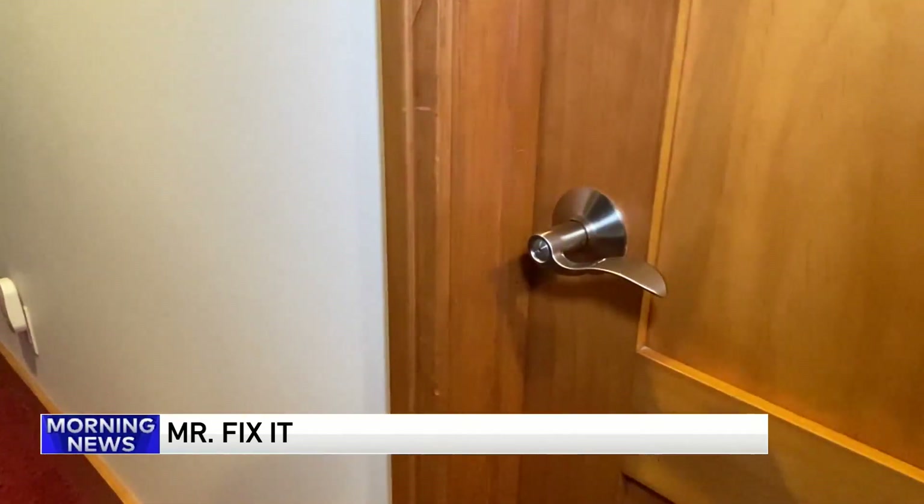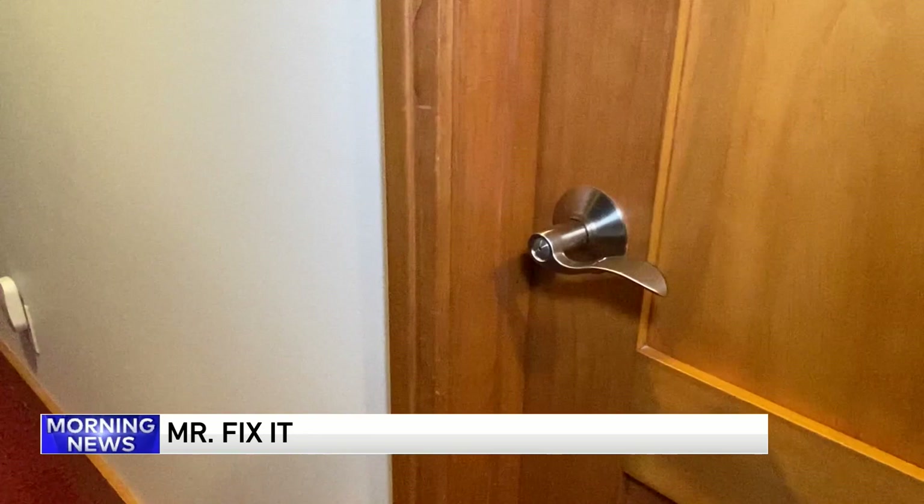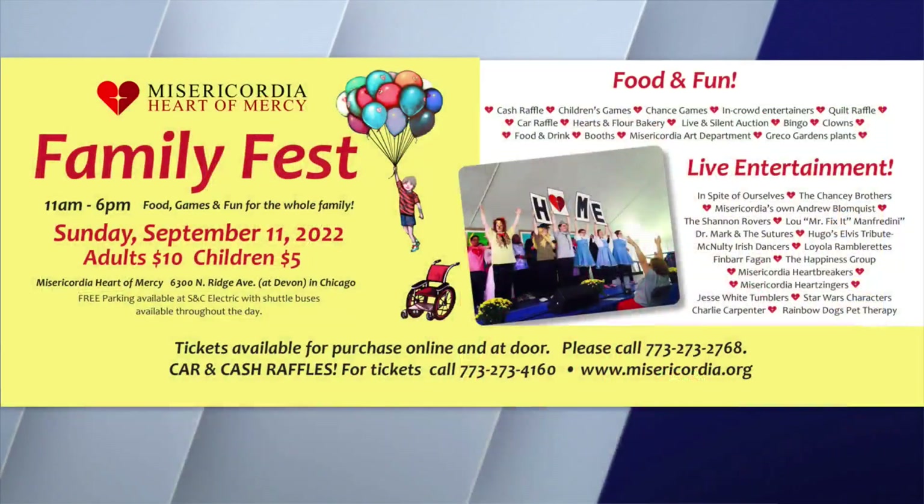Don't make this stuff up! Real quick — we've got Misericordia Family Fest happening on Sunday, September 11th. Adults are $10, kids are $5. It's all at their campus at 6300 North Ridge Avenue from 11 a.m. to 6 p.m.